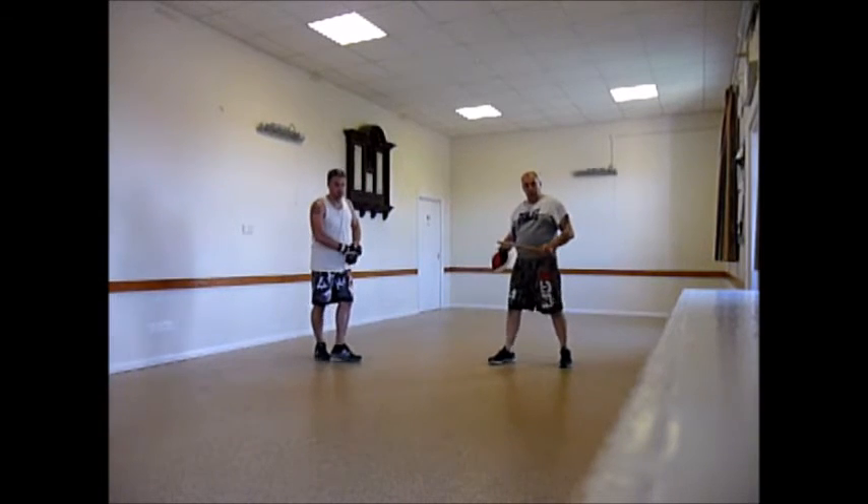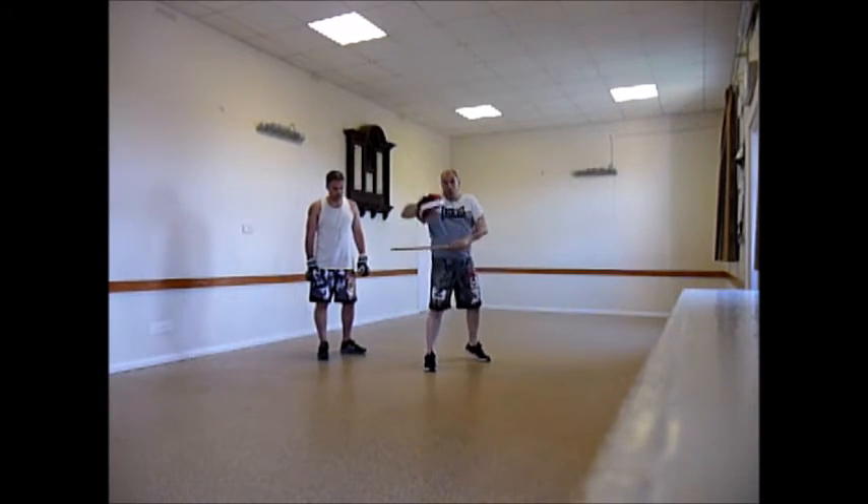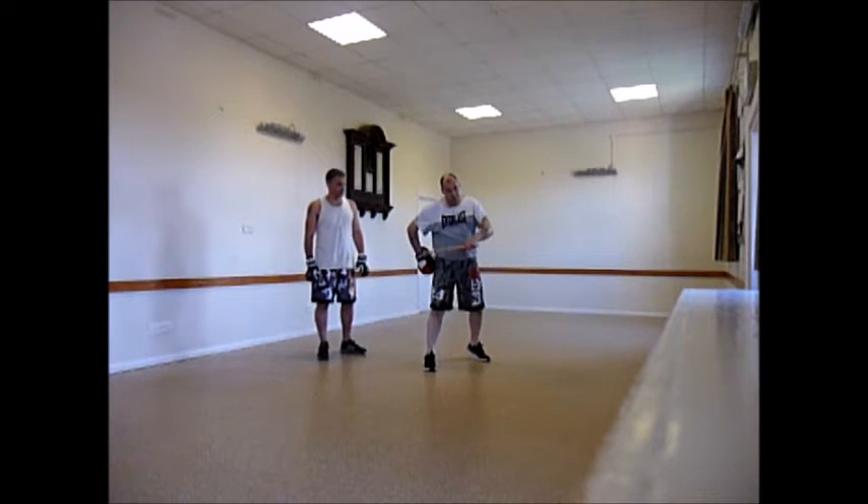A quick tip on not flaring the elbow. You can stand against the wall and punch because your elbow won't come out. Of course, you haven't got that restriction when you move away.